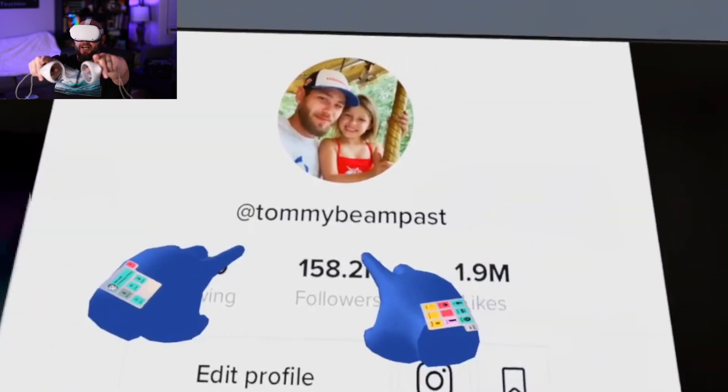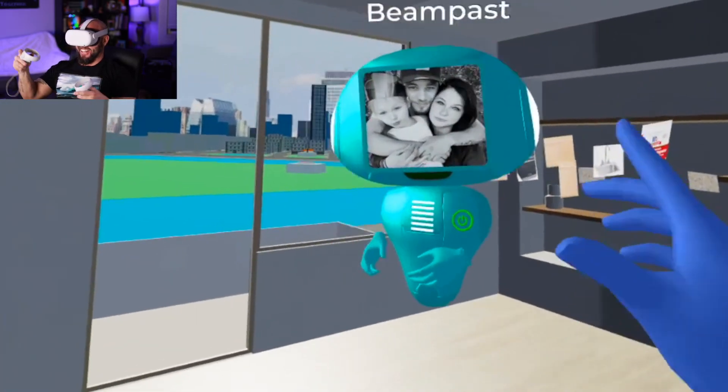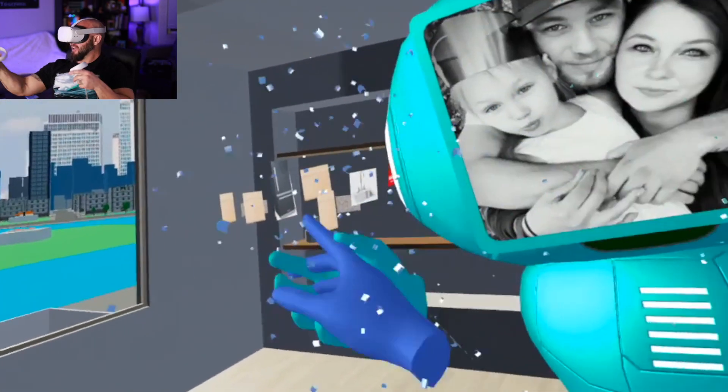If you guys don't know who Beam is, check him out at TommyBeamPassed — he's on TikTok. Alright, I'm going to go bounce and try to do this shard thing.